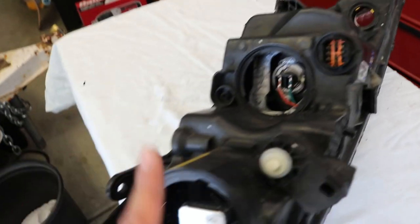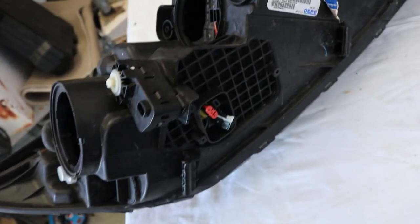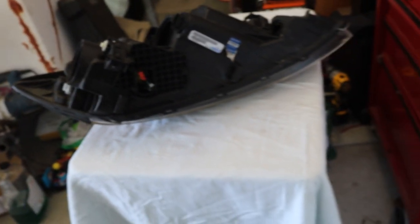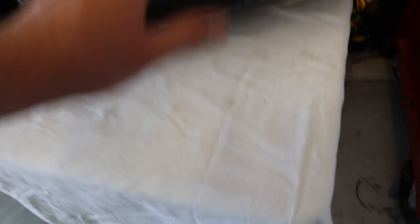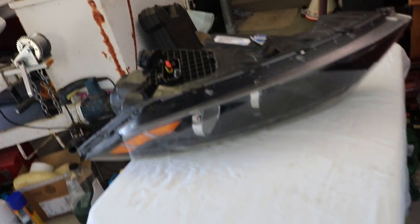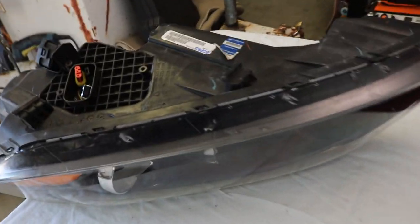After removing the bolt that goes in here, as well as the light bulb, the covers, and a screw right there, and disconnecting the computer system right here, it's ready to be placed inside the oven at 250 degrees for 10 minutes. After that it should be very easy to pry off. I do recommend getting a table to work on and putting a giant blanket or cloth underneath so that you don't scratch the lights — they are really easy to scratch.